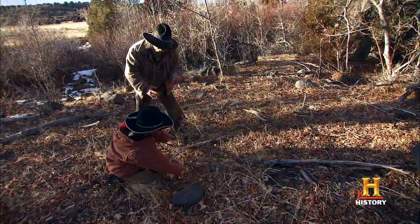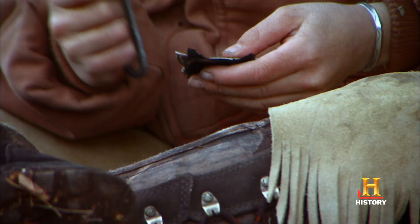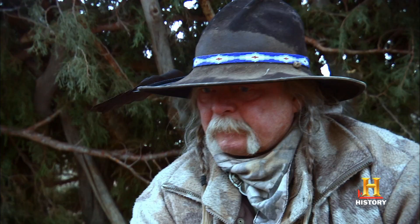Since we didn't bring a lighter with us, we're going to have to use flint and steel. Flint and steel have been used to make fire for thousands of years, and any mountain man worth his sand is going to have a striker and some flint with him.